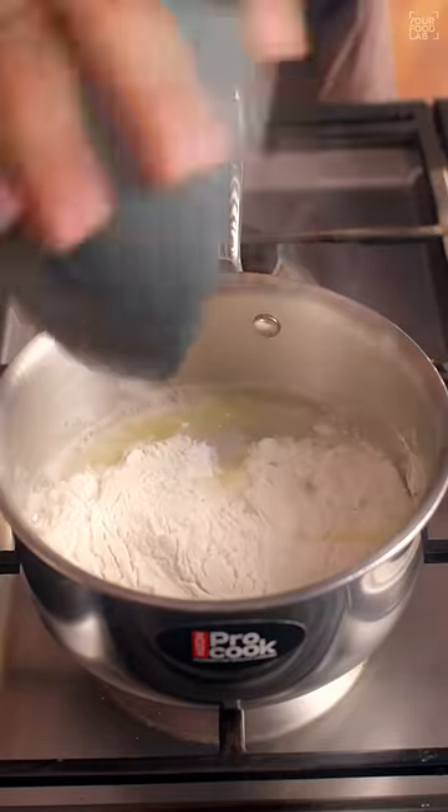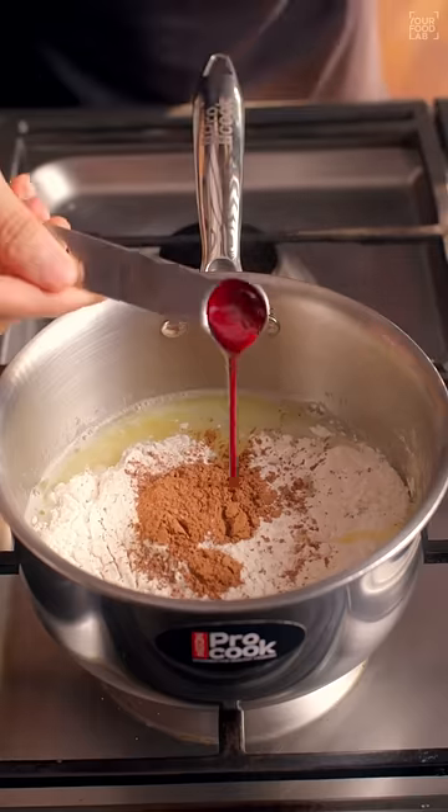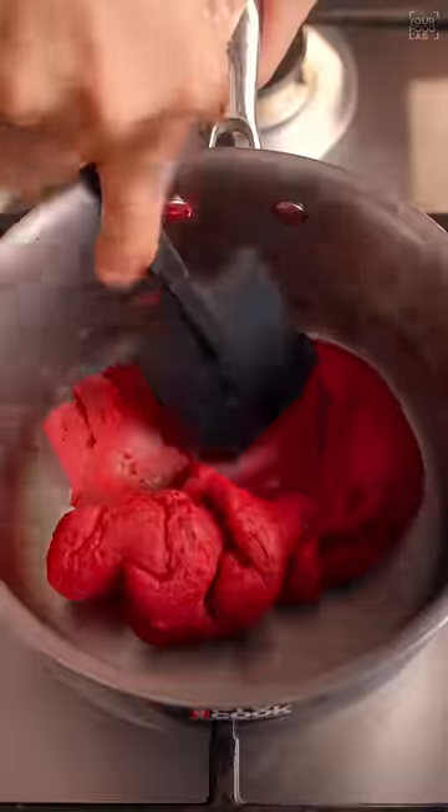Switch off the flame and add one cup maida, one tablespoon cocoa powder, half teaspoon red food color. Stir well to make a dough and cool it down.